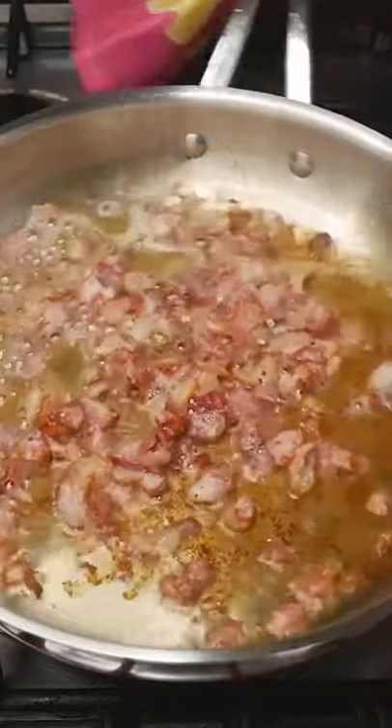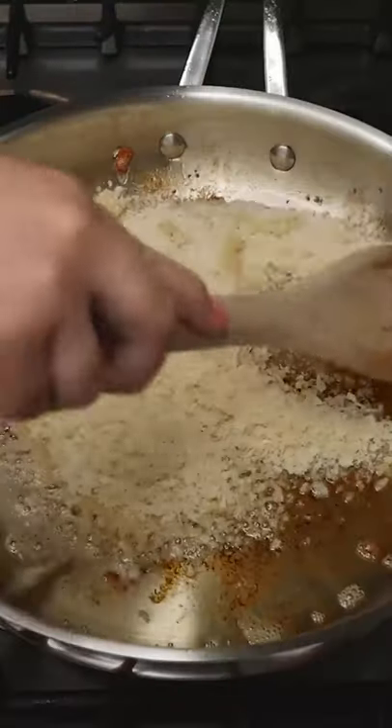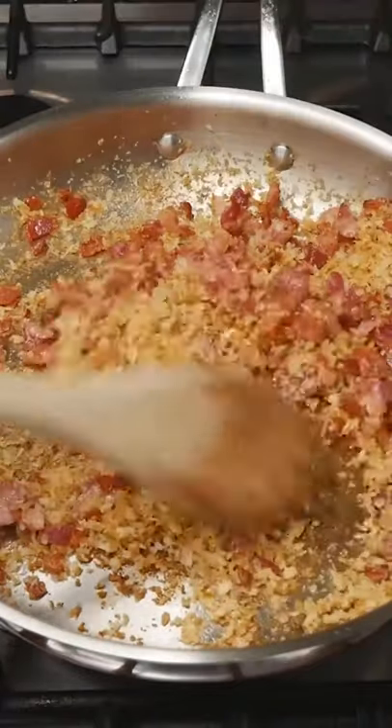Fry 200 grams of bacon until crispy and golden and set to the side. Reserve all of that bacon fat to fry one cup of panko breadcrumbs in until they're golden as well. Toss through the bacon bits, then set to the side and give that pan a little clean.